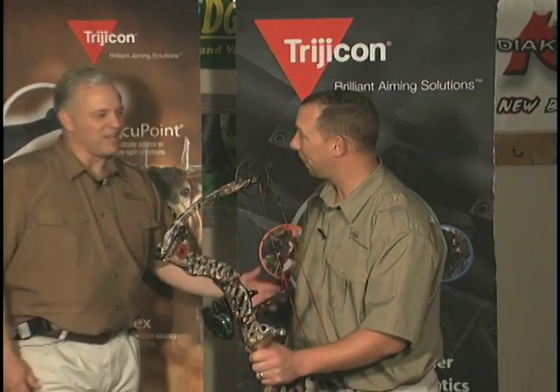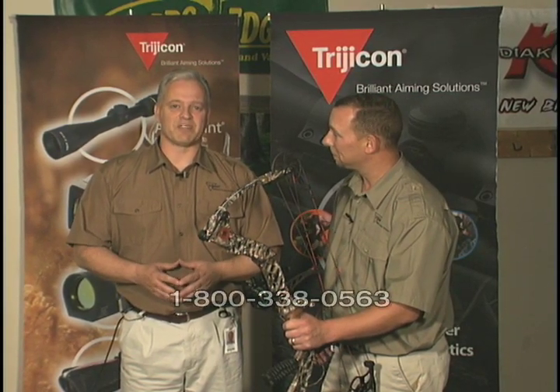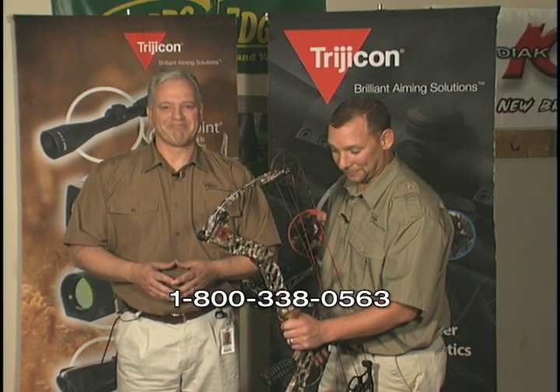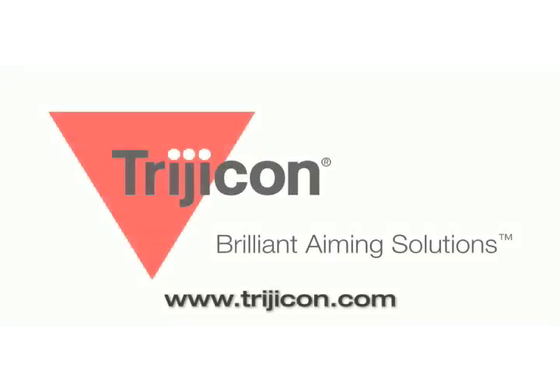Thanks, Josh — great information. All of this information is available in the Accupin manual. If you do require additional information or support, contact our customer service department at 1-800-338-0563. This video is also available online on the Trijicon website at Trijicon.com.